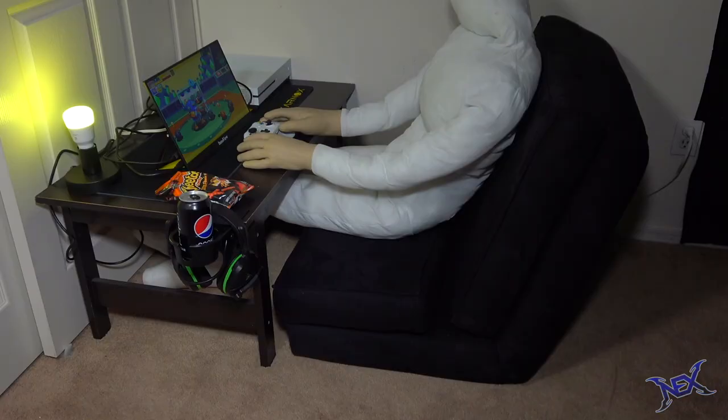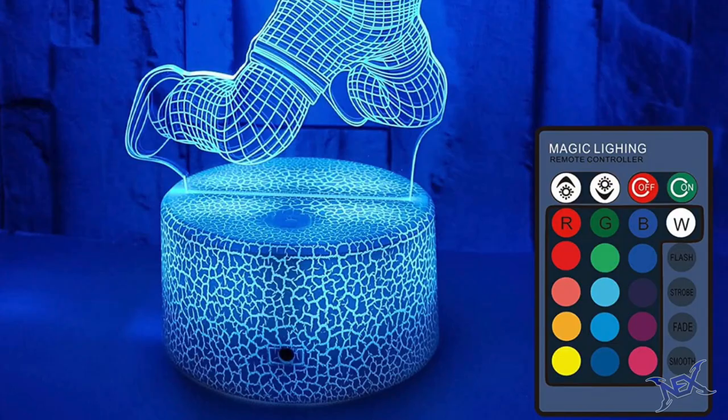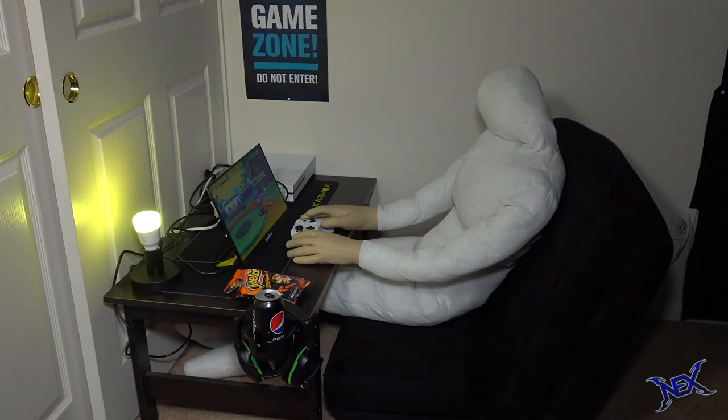Alright, before I wrap up this video, I want to remind you about the Astronaut RGB Desk Lamp Giveaway. To participate, just like and comment on this video. I'll choose a winner once this video gets 500 likes. Best of luck guys — I'll see you pranksters in my next video.